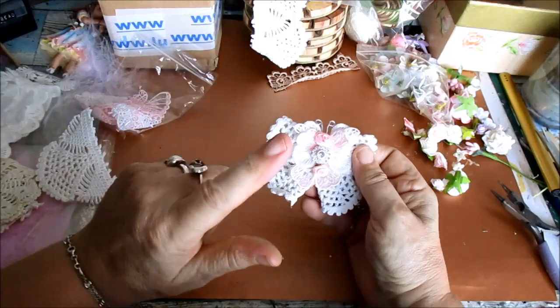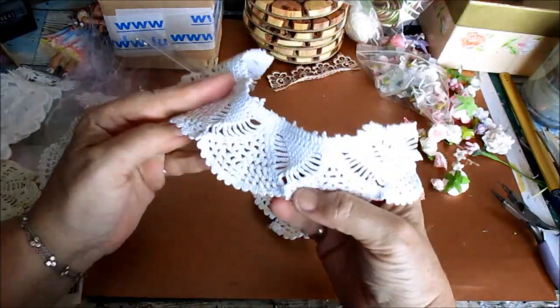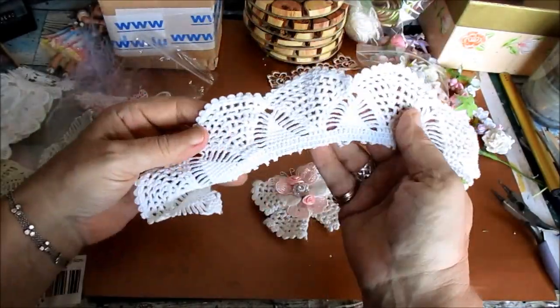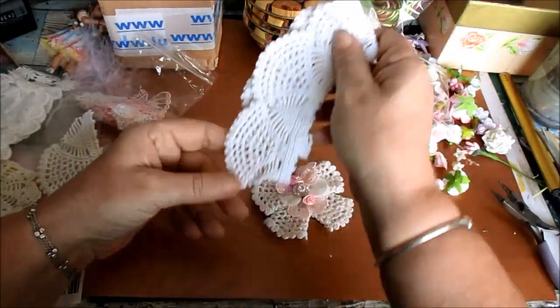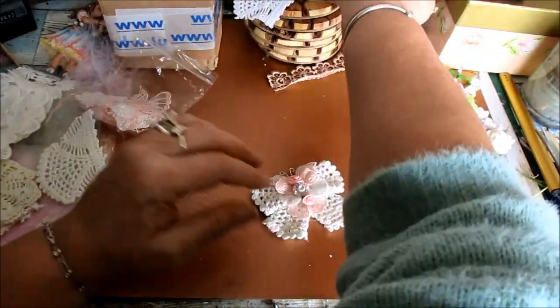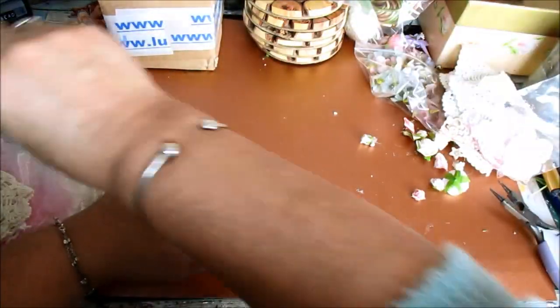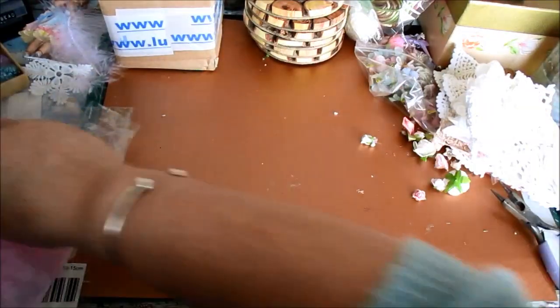Right, hi everyone. I'm going to show you how to do a butterfly very similar to this, just using scraps. These are the edges - take the middles out, use them for various things. And doilies - you never waste anything on them. That's one thing. I'm going to show you how to do that in a minute. I've obviously got some various bits and pieces I can play around with - some laces, some beads, and whatnot.